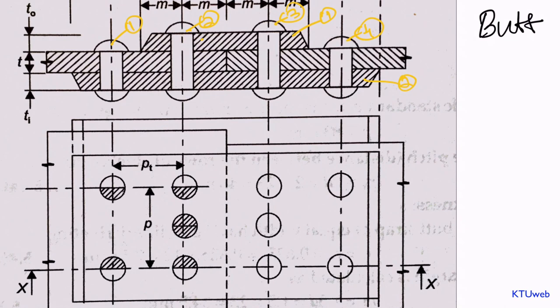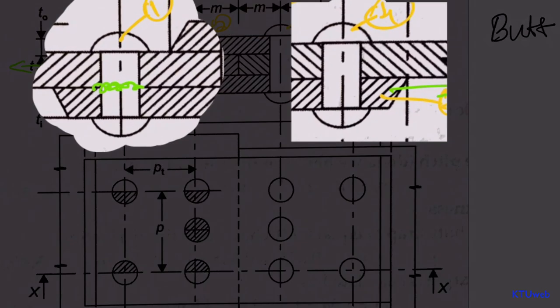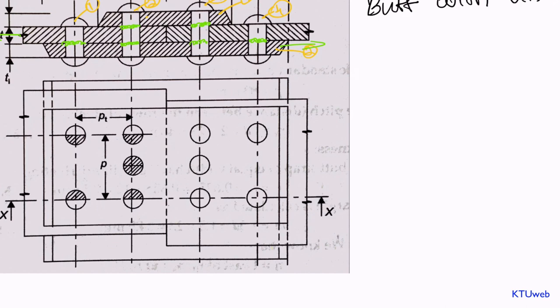Let us check rivet number one. If you apply a shear force, rivet number one will shear on a single plane. Similarly, rivet number four — these two extreme end rivets are in single shear. But in the case of the middle median rivets, rivet number two has two surfaces of shear, and similarly rivet number three has two surfaces of shear. This kind of arrangement comes into picture when it is specifically mentioned that the outside rivet pitch is double that of the inside.